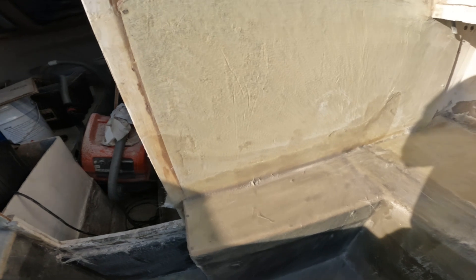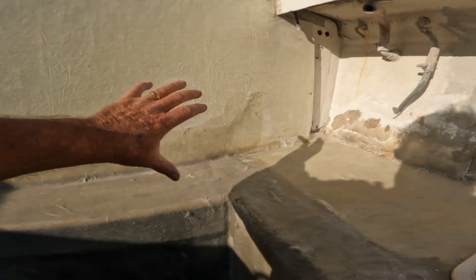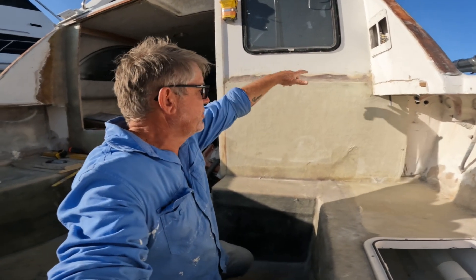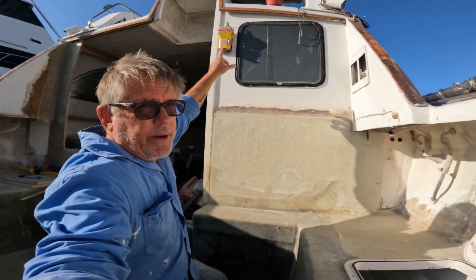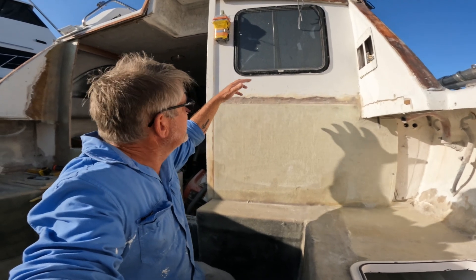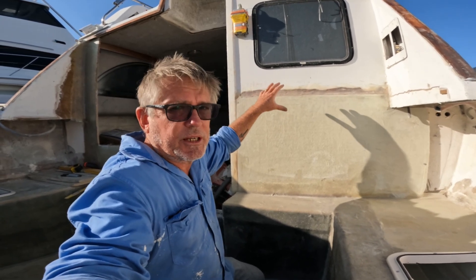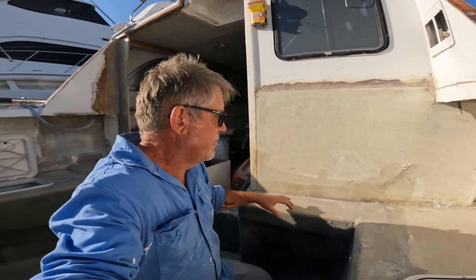These sections here are going to become a lower helm station — the steering wheel and my throttles. I'm going to have a repeater panel up there so I can see what's going on with my Garmin system. I'm going to have CCTV cameras up the front so I can see everything from here and don't have to be up on the flybridge to steer this beast.